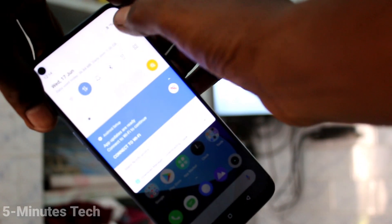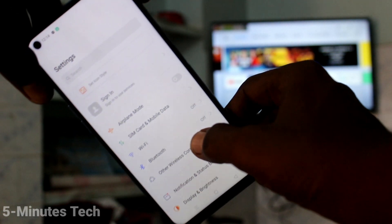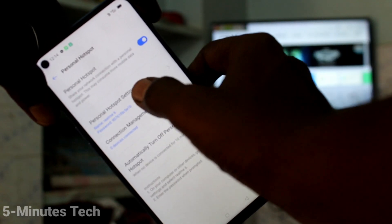First of all, go to the settings and click on other wireless connections. Click on personal hotspot and turn on personal hotspot.